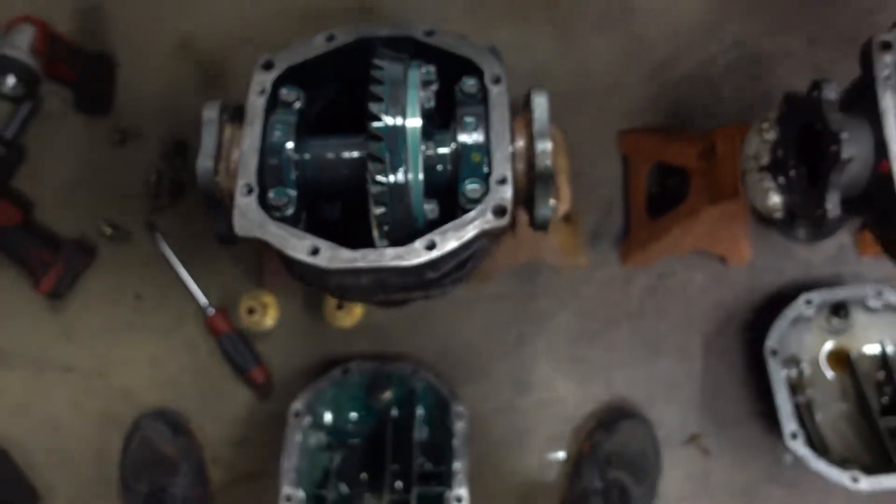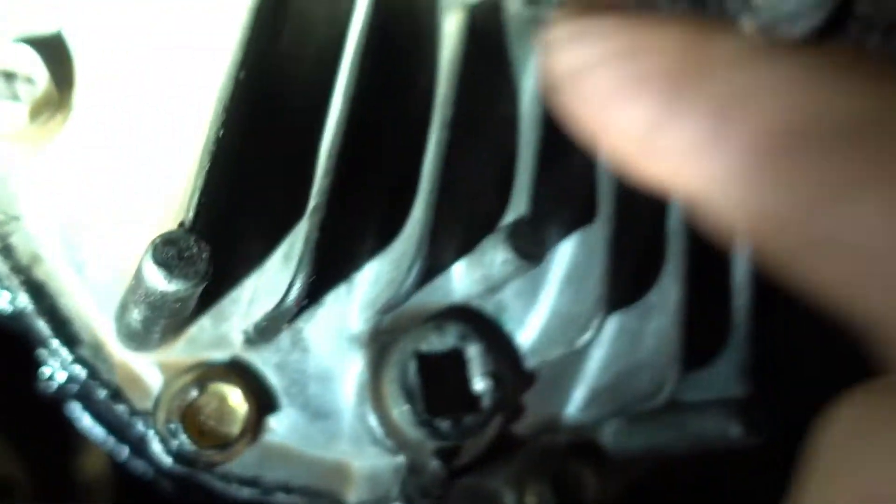I've got the S14 diff into the S13. You can see those diff bushings I was telling you about right here — I switched the cover and it bolted right up. That should be it for that, and that's going to wrap it up for this video.